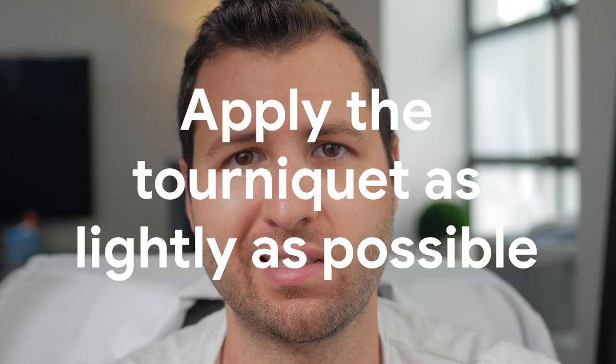Alright guys, I hope you were able to see what we were doing with that demonstration. Now I want to go over some things I suggest when you're applying a tourniquet — there's a difference when it comes to drawing blood versus starting an IV. Depending on which one you're doing, you might want to apply your tourniquet a little differently. My first rule is that you should apply the tourniquet as lightly as possible.